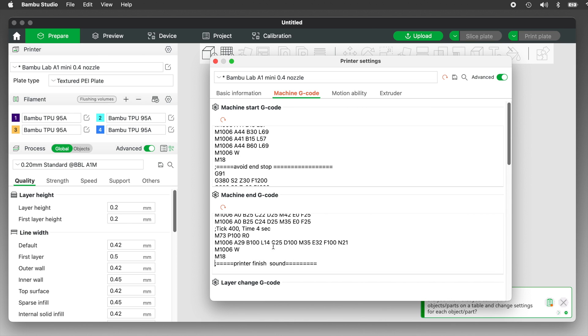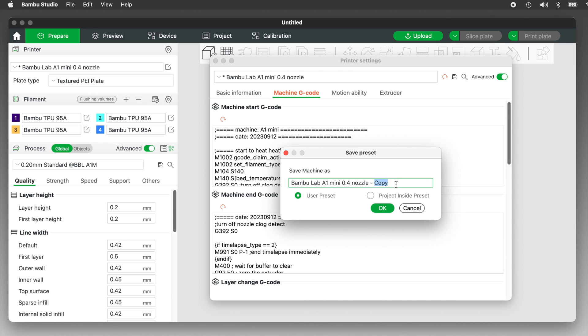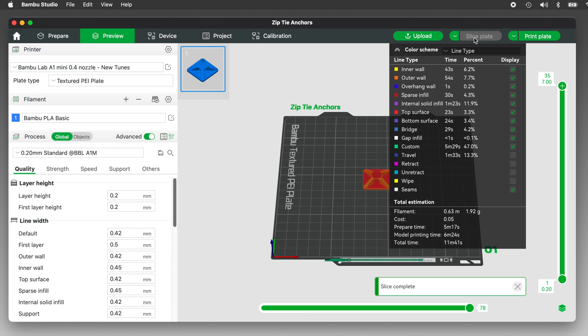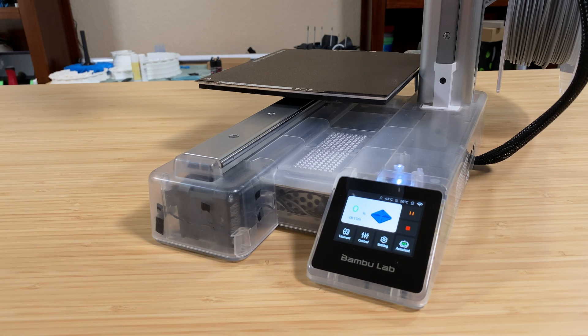The printer settings have been changed, so they need to be saved. Click the floppy disk save icon and give the printer settings a name — I'll change 'copy' to 'New Tunes' and save it as a user preset. From that point on, any file I slice using those printer settings will play the new songs at the start and end of a print. And if it gets irritating, you can switch back to the original printer preset, or turn off sounds entirely from the printer settings screen.